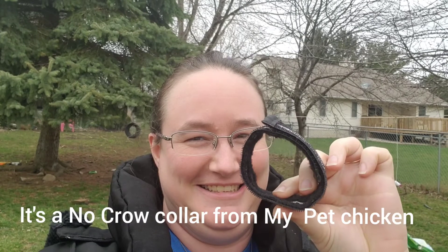We want to keep Pablo just in case we would like to incubate some eggs. So in order to do that, what we're going to try is this thing called a chicken collar — or rooster collar. I got it online. It's a collar for a rooster and it's supposed to make it so their crow isn't so loud, so hopefully our neighbors will be very excited about this.